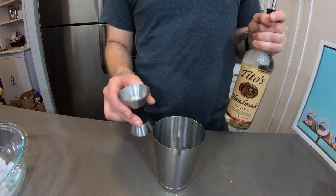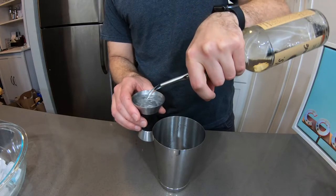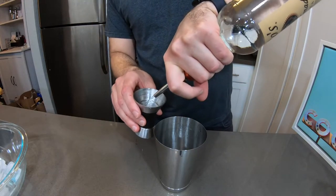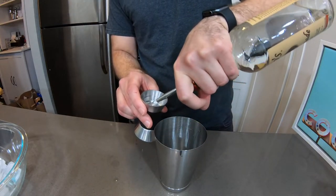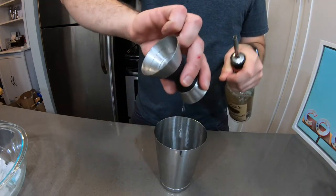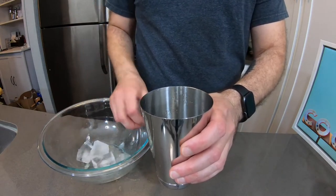Our first step is going to be to add four ounces of Tito's vodka into the shaker. Fill this jigger up to the top — that's one and a half ounces — so do two of those, that's three ounces. The backside is one ounce, so do that as well for a total of four ounces.